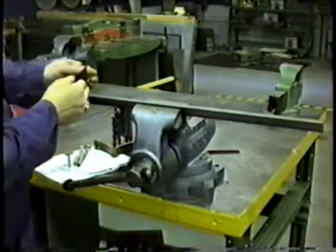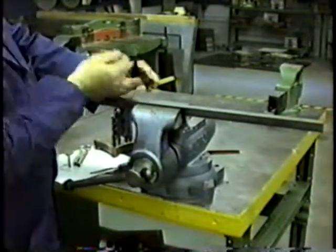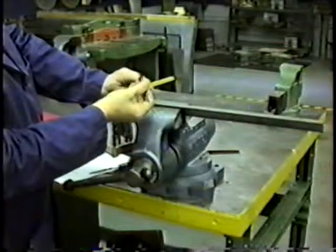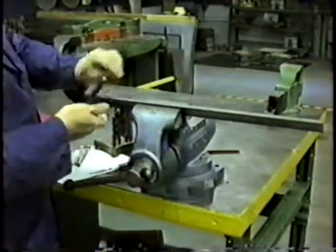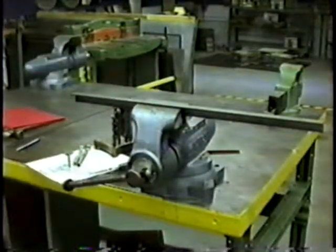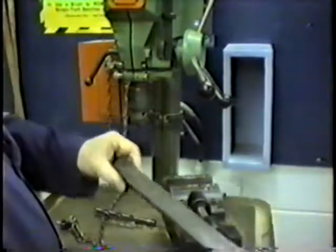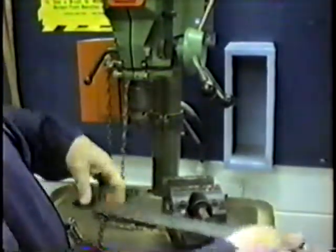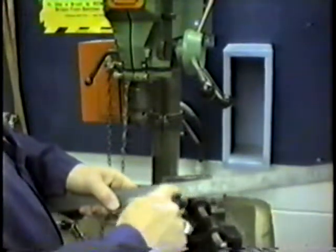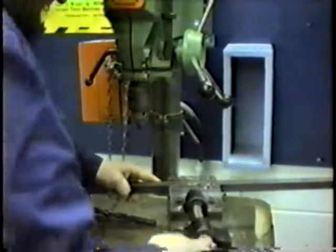When we drill this half-inch diameter hole, we're going to start with what is called a pilot drill, which makes a pilot hole. Normally the pilot drill is the size of the solid part between the grooves or slots in the drill bit. In this case, I'm going to use a 1/8th inch drill bit — so I'll drill this hole with the 1/8th inch drill bit first, then drill it with the half-inch drill bit. Now I'll put the workpiece in here and tighten it down good and tight.